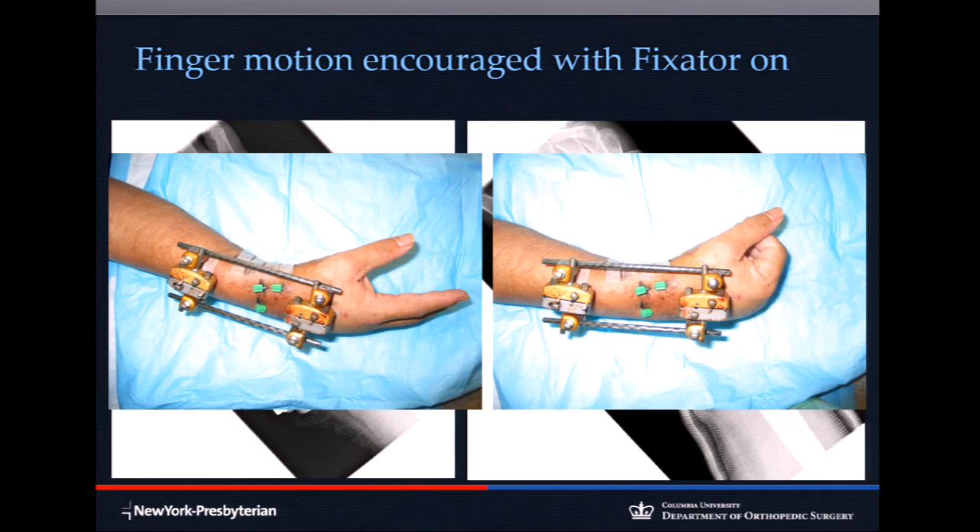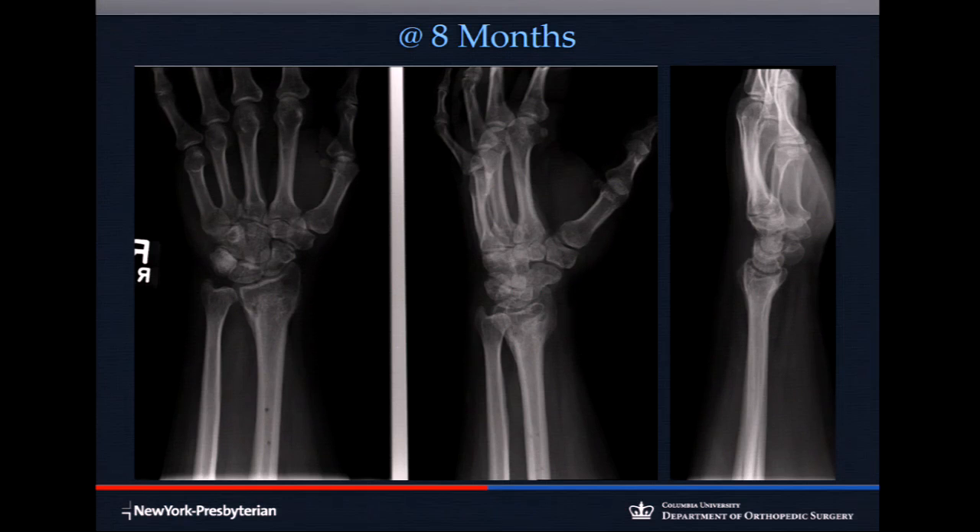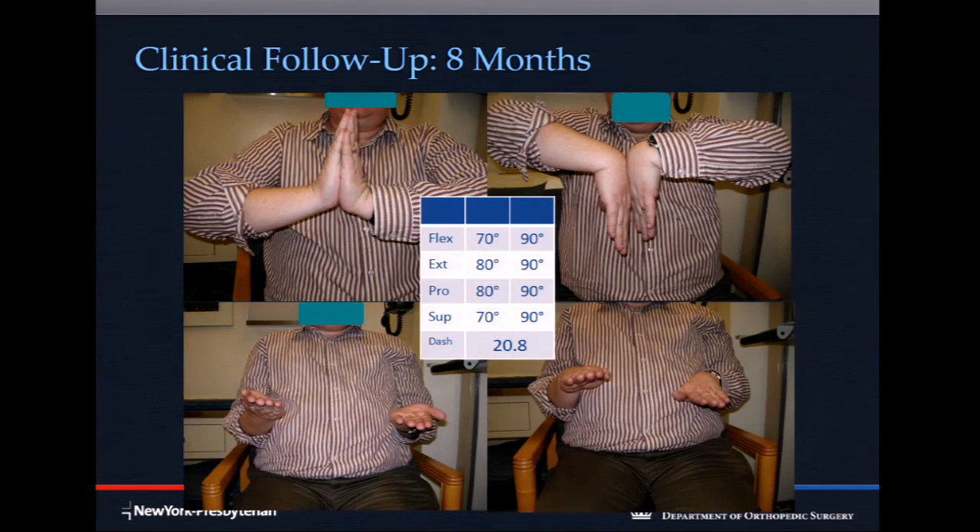The patient can make a fist and do forearm rotation with the frame on. At one month, there's no subsidence because of the neutralization frame — pins don't back out, everything stays put. It heals just as well as any volar locking plate, and you never have to remove hardware with screws in the way. The outcome showed full supination.